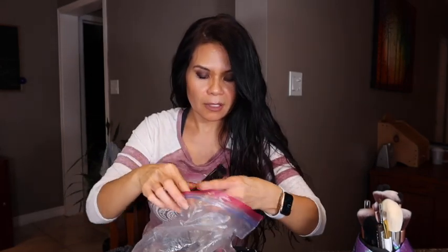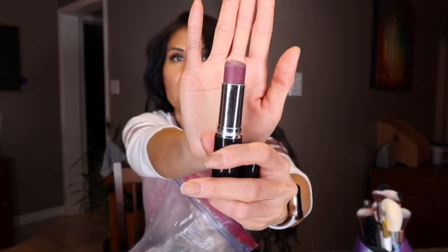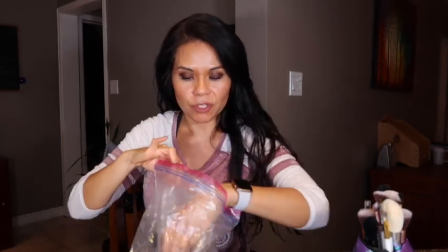I have one of these translucent powders and it is from Tarte. This one was from Avon, it's Crushed Berry. I've had this for a long time. I like to put this on before I put on my powder blush, to make it last longer. That's what I like to do.